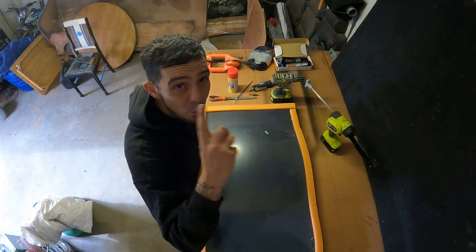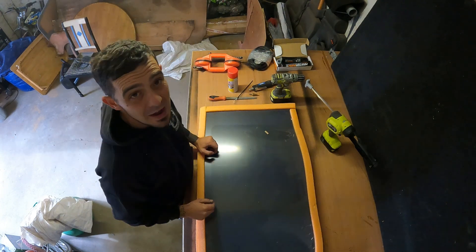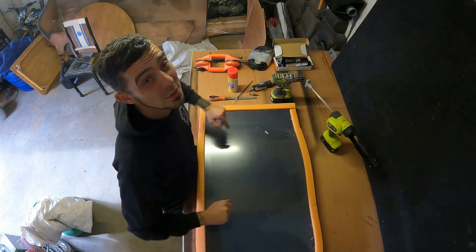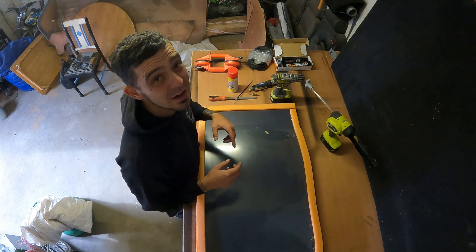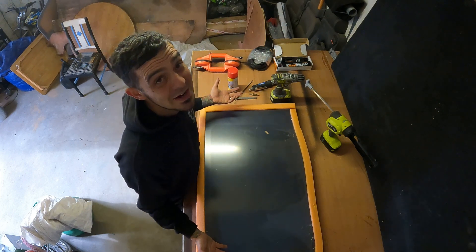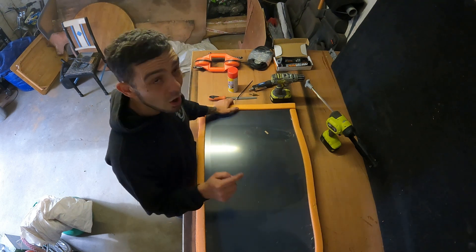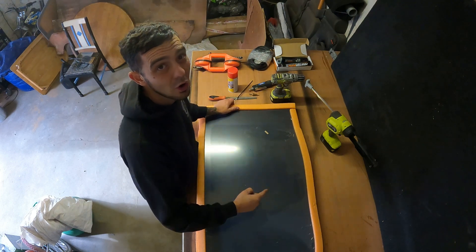Now we've got one more pre-flight check to do before we start cutting holes in the van, and that is to make sure that these windows definitely fit the van. You want to offer them up to where they're going before you cut the hole, because once you've cut the hole in your van and you find a mistake's been made - they've sent you the wrong window - you've got a massive hole in your van and nothing to stick in it. So always check the window fits before you cut your hole.